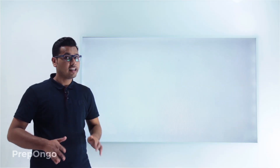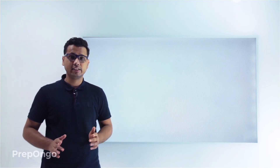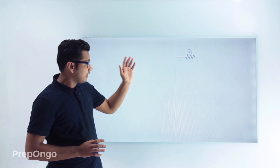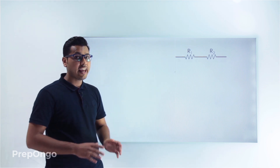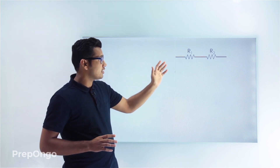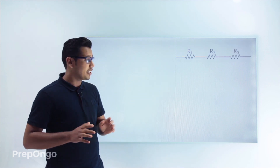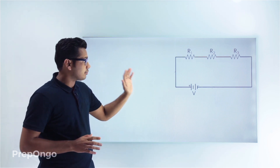Hello everyone. Now let's try to understand how we find the equivalent resistance for resistors in series. We already know how to connect resistances in series. We take the first resistance and connect its one end to the other end of the second resistance, then connect the other end of the second resistance to the third, and connect this whole assembly to the battery. So we get a circuit something like this.